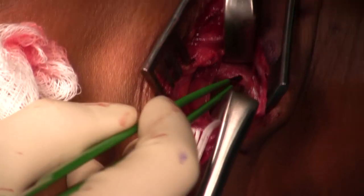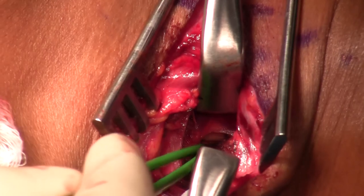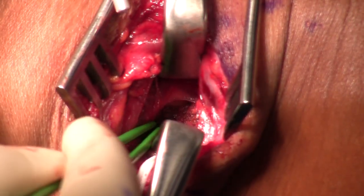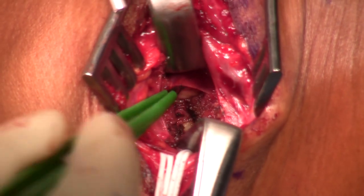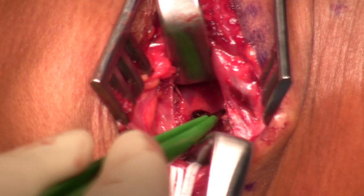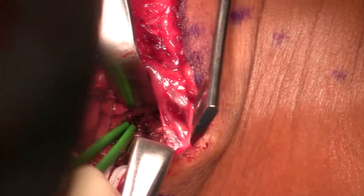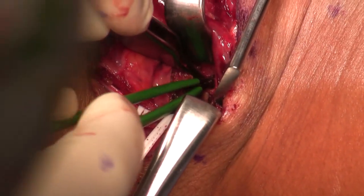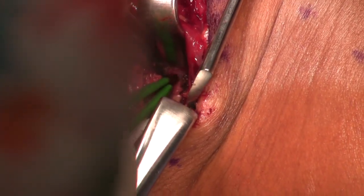I do a minimum neurolysis — just take the extra thickened external epineurium away from the nerves. It'll vary from patient to patient, and if they've had trauma there may be more. The lower plexus is coming into view. This video is about 25 minutes long, and the procedure itself takes about an hour — so as slow as this looks, the procedure itself is twice as slow.